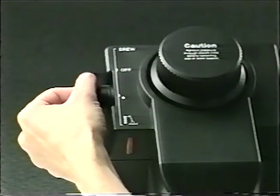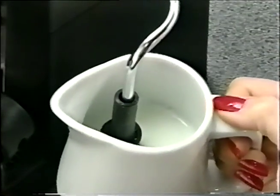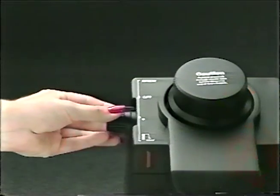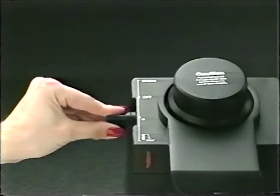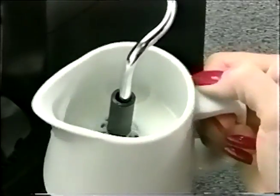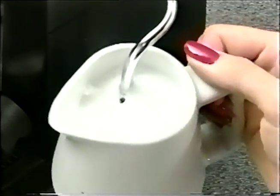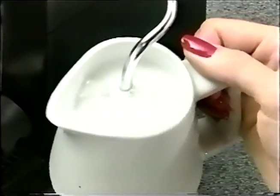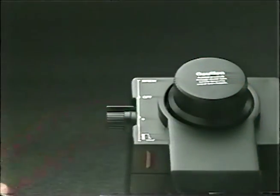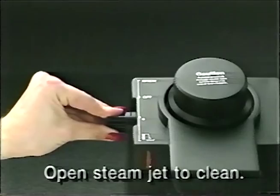Turn the lever to the brew position and wait for the coffee to begin flowing. At that point, hold the pitcher by the handle and insert the steam jet just under the surface of the milk. With your free hand, rotate the steam control lever forward towards the steam markings. Move the pitcher in a circular motion which will froth the milk. Then, after a foam head is built up, quickly insert the steam jet to the bottom of the pitcher for two to three seconds in order to warm the milk. Switch the lever back to the off position and set the pitcher down. Reopen the steam jet again to assure the jet is clear of milk.